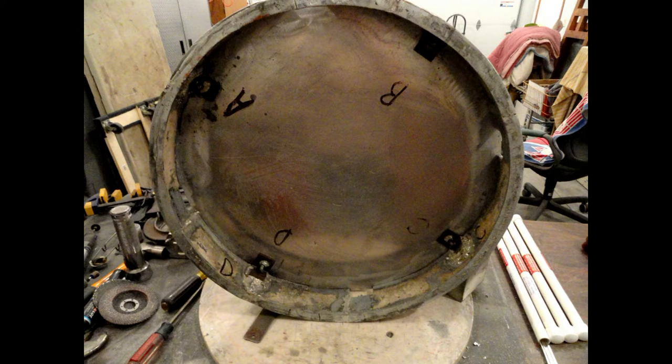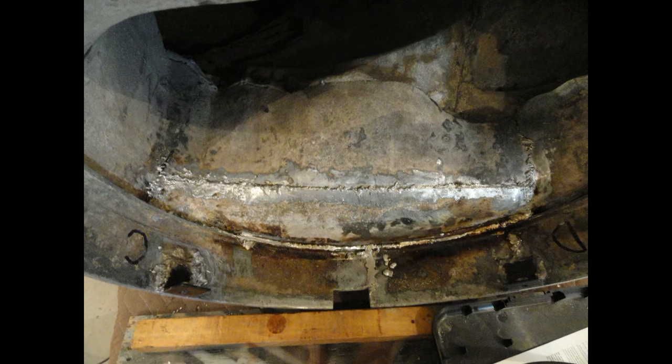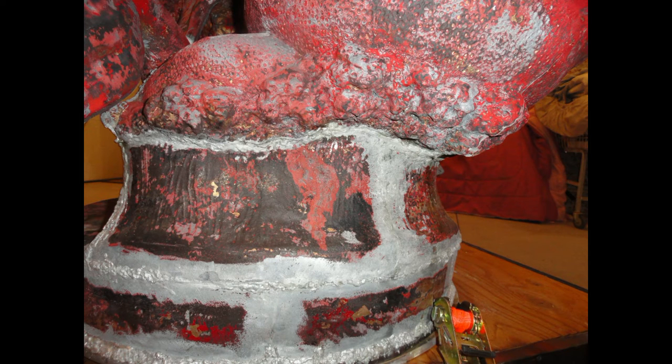Super Alloy 1 was strong enough to secure the base. Not many products will work with zinc due to the very low melting temperature, but the Super Alloy 1 works at half the temperature of the melting point of zinc. Good luck trying to find a local welder that wants to take on repairing zinc die-cast or pot metal.